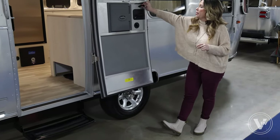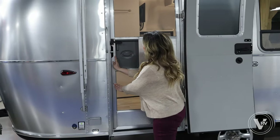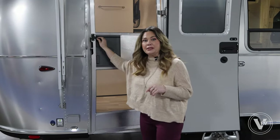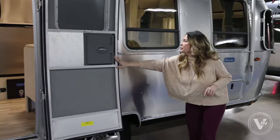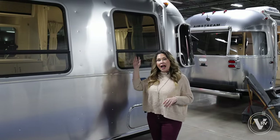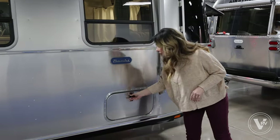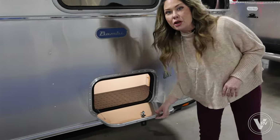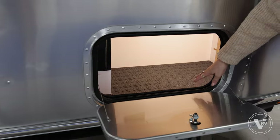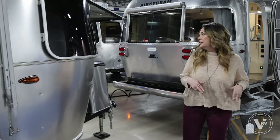On the Bambi, you're going to have a screen door to keep those bugs out, and then your regular Airstream door as well. As we make our way this way, you've got these really awesome big windows looking out onto your patio area, and some storage down here as well. This storage is going to be under the bed. Anytime you see a bed on an Airstream, you're going to have some external storage — great for storing all your setup equipment and anything you need.